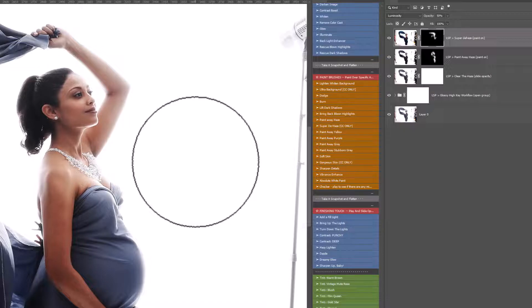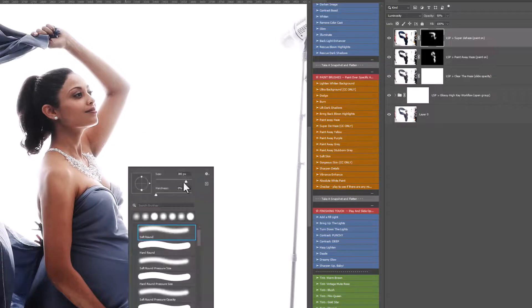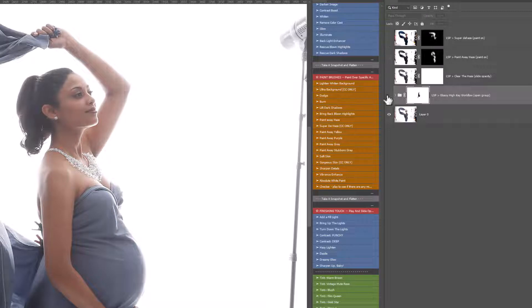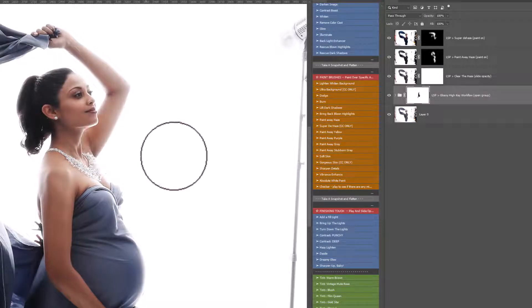If at any point the effect is too strong, you can simply switch over to a black brush — black means hide — just make sure you're on that layer mask, and you can take this effect off. I'm just taking this whole effect a little bit off the arm here because it's a little dark and we just want to get that balance right. And we can see here before and after — I've really brought that image to life now.